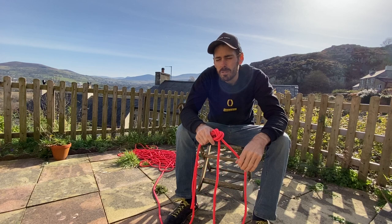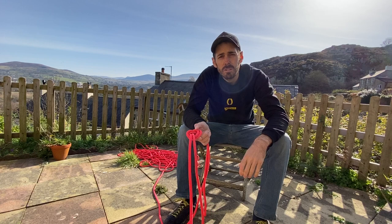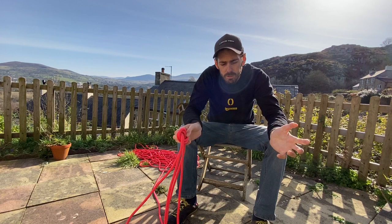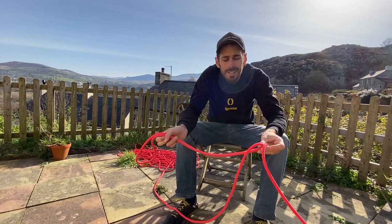There are loads of other knots you can do, and from an assessment point of view, if you do them, that's fine — as long as they're safe and they work. Some people use a bowline; that's great, but a bowline has got to have a stopper on it, don't forget that. But if you could just remember an overhand, you can do everything in the ML syllabus.